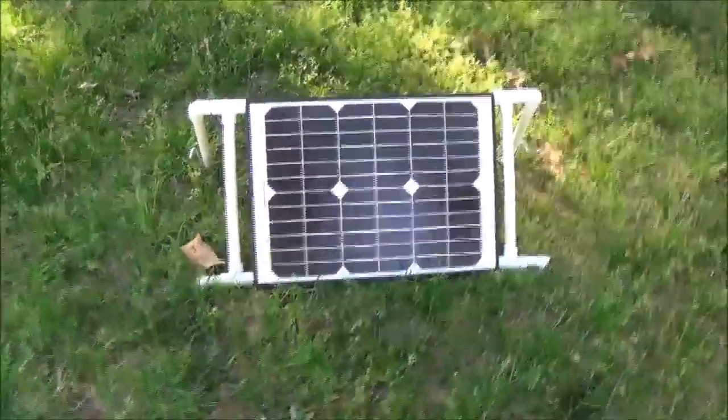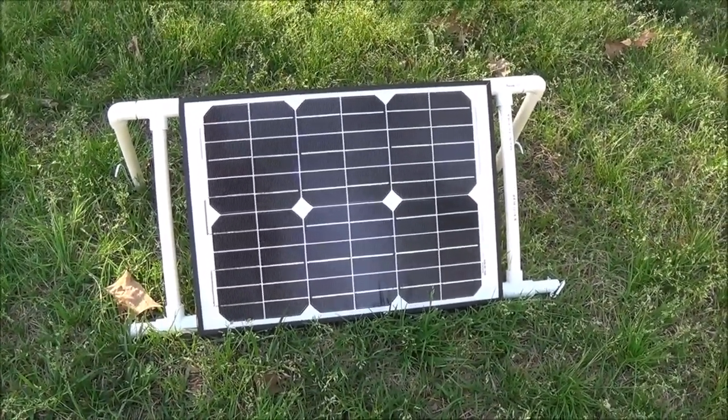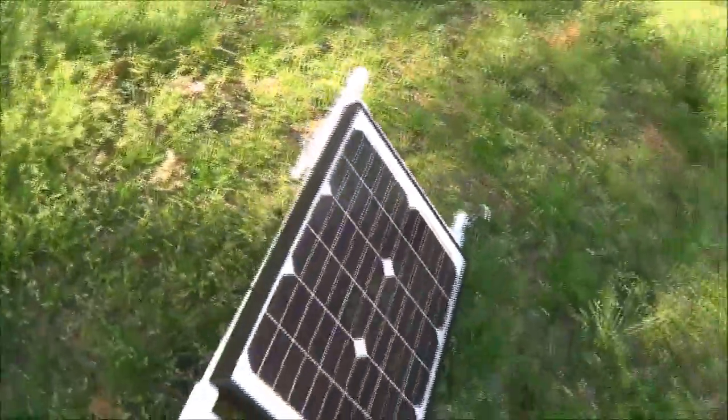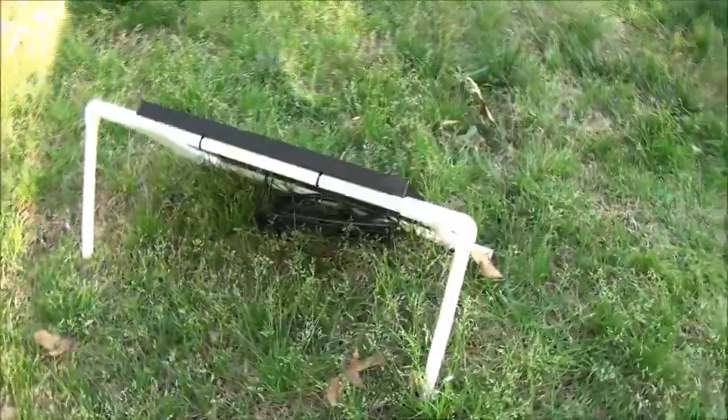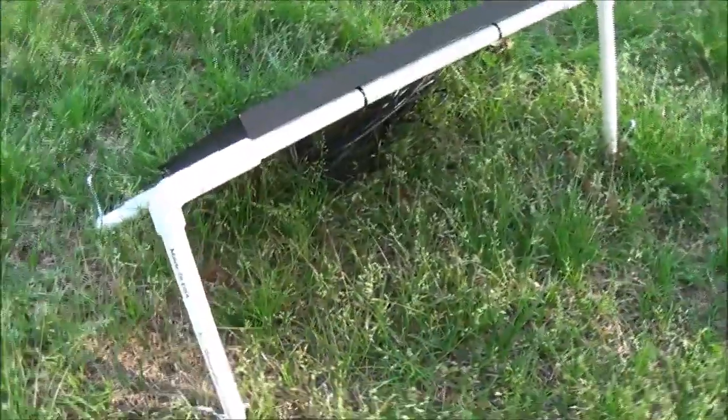So what I've got on here is a 20-watt panel. You may have seen this in another video where it's for my little solar generator that I carry when I go camping. I made this completely out of half-inch PVC tubing. I used 90-degree elbows and 4-way T connectors. Then I just used some wire ties, so the panel is not permanently mounted to the frame.